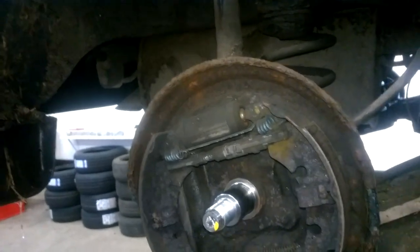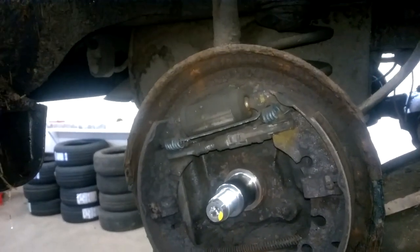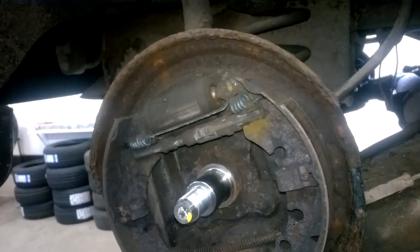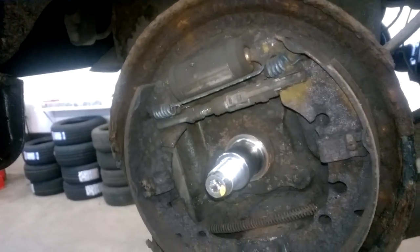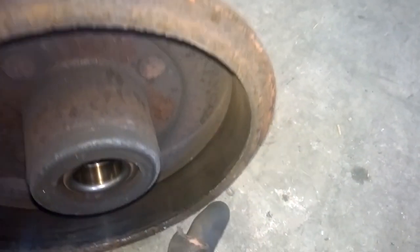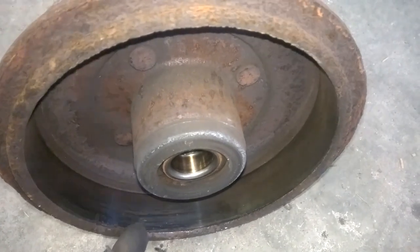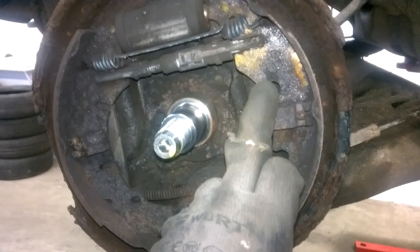That is how you remove a brake drum that is stuck on. Before reinstalling, I'm going to die grind the edge of that — or if you have a disc grinder you can grind it that way — and remove that heavy lip so it will go on and off much easier. Just make sure you only grind the edge and not the surface, which could score the new brake shoes after install.